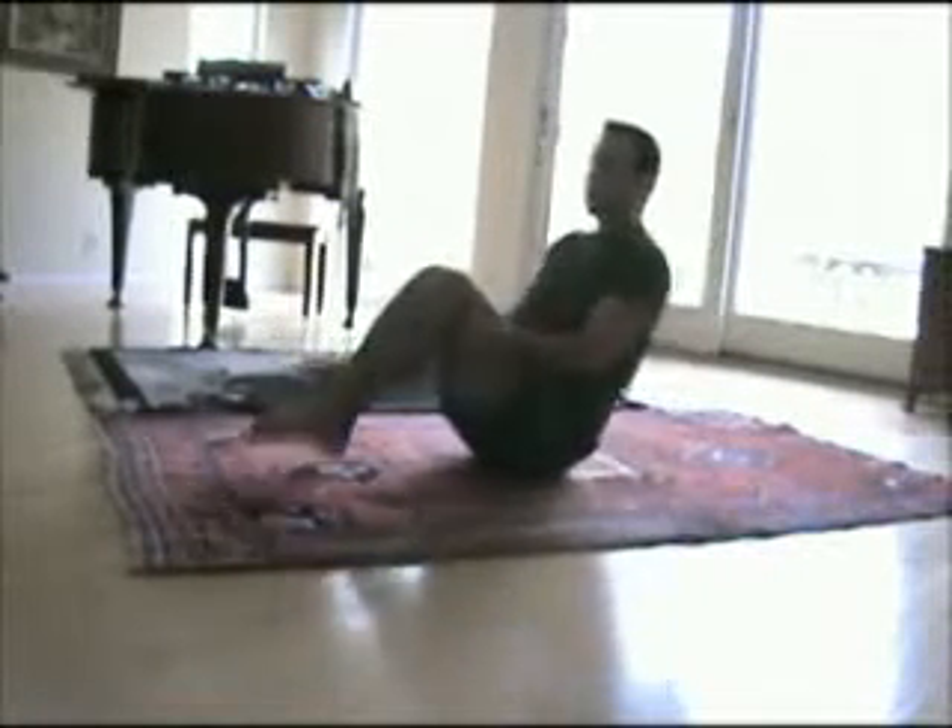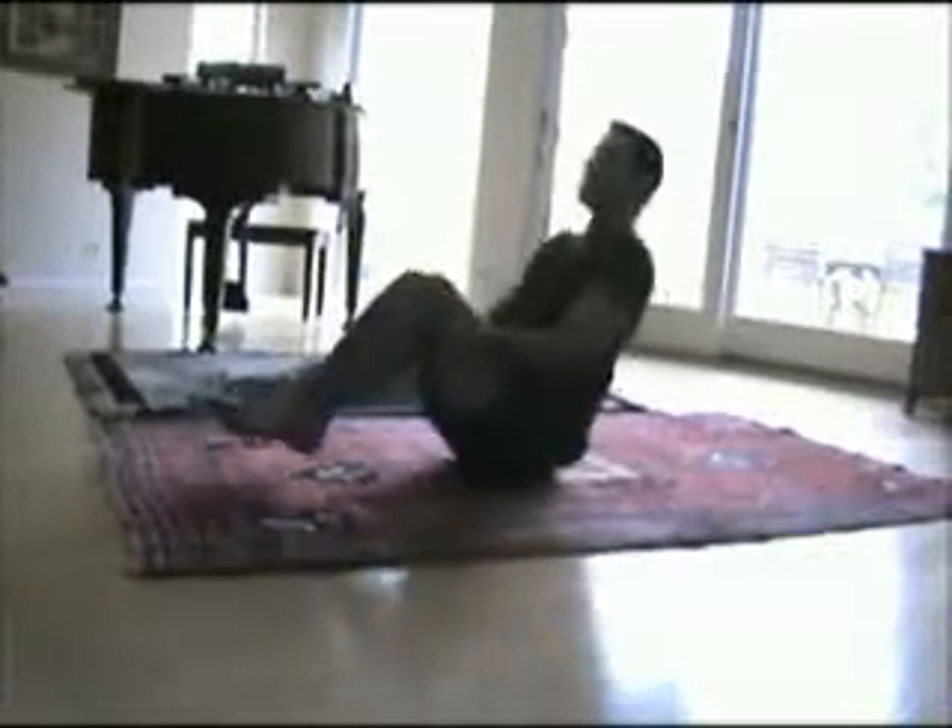And then we're just going to roll back and forth. We're going to inhale back and exhale up. As you inhale back, you're going to round the back out. As you exhale up, we want to come up and lift the ribcage, lift the chest, drop the shoulders, and flatten the back as much as we can. Keep those inner thighs together the entire time and keep the feet off the ground the entire time.